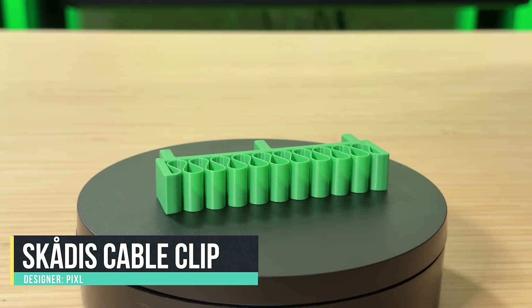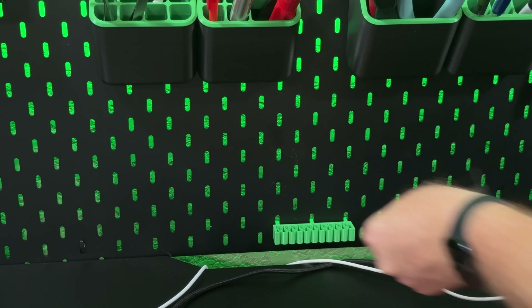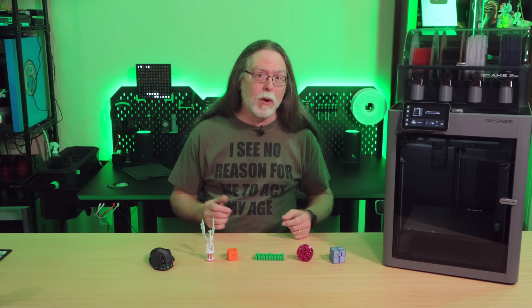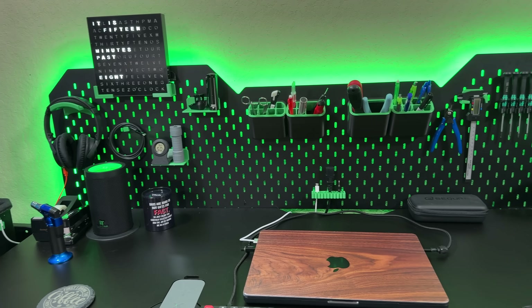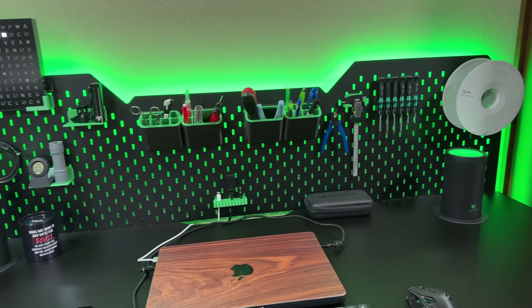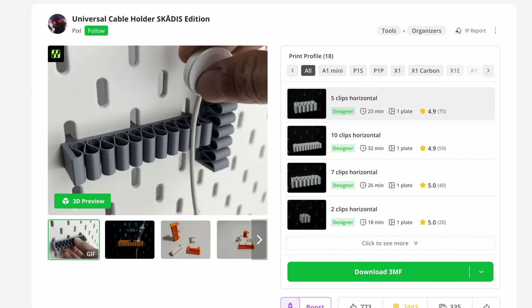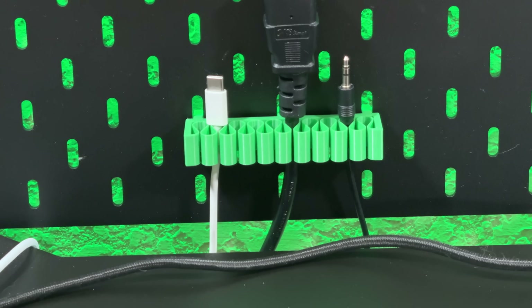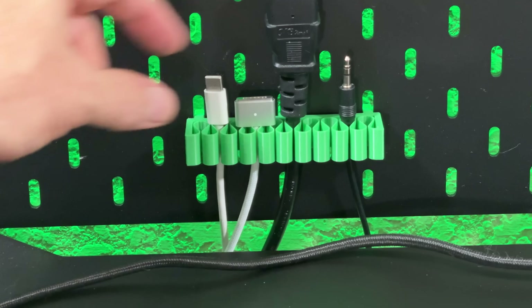This is the SCADIS Universal Cable Clip by Pixel, designed to snap into IKEA SCADIS pegboards. I got a new CyberOne workbench from LivTab — there's going to be a video about it soon — and it has a SCADIS-style pegboard back, so this cable clip was exactly what I was looking for. This version has 10 cable slots, and Pixel has versions with fewer slots and vertically oriented ones. It came out great in green Polymaker PLA, and thanks to its flexible ribbon-like design, it can hold cables of different diameters — they just snap in and snap right back out.